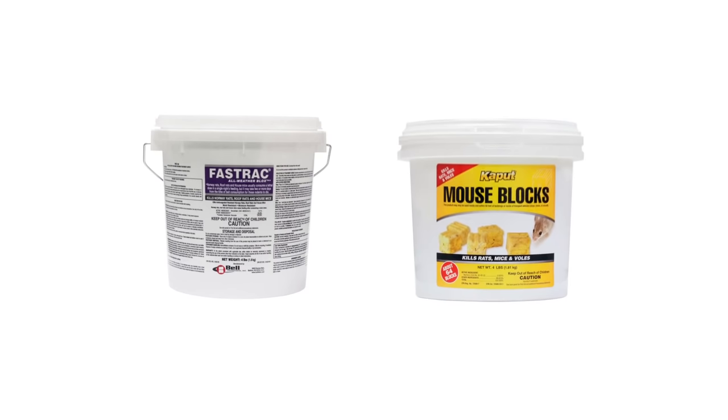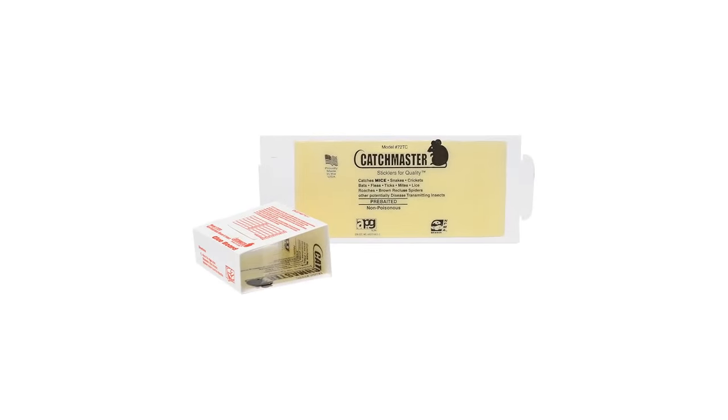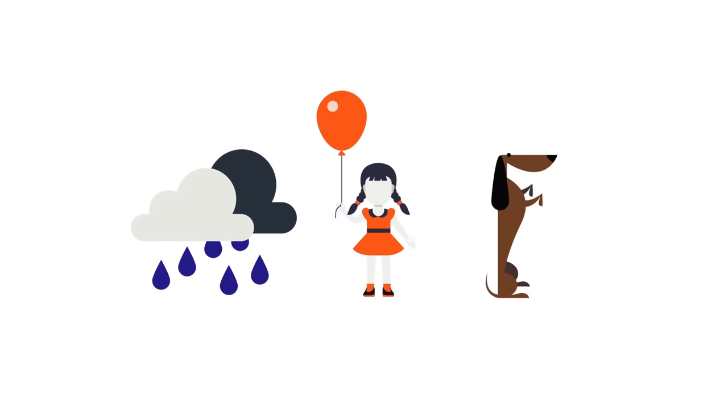Rodent bait stations are used to protect rat and mouse baits, snap traps, or glue boards from weather, children, pets, and other non-target animals.